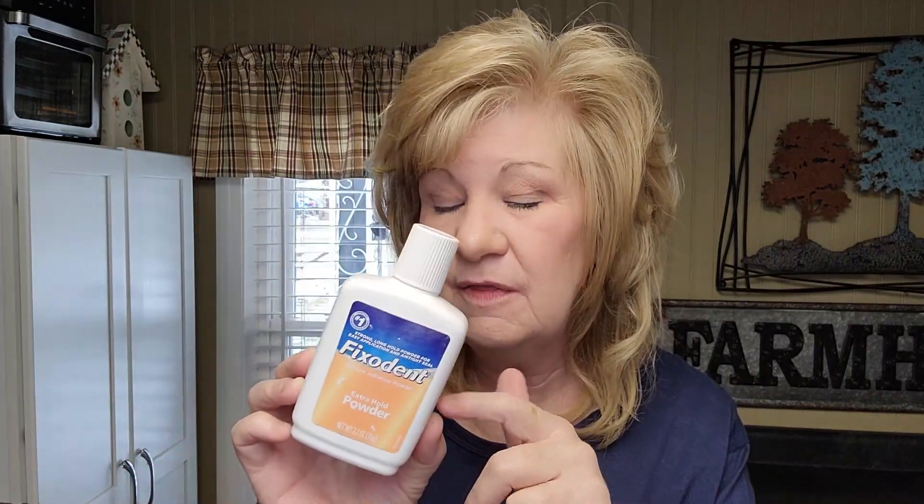Those are my top eight denture adhesives and why I like or don't like each one. Also, keep this powder on hand — you can add it to any denture adhesive, powder or cream. It really helps with the hold. Sometimes I even put some paste in my upper and then some of this powder and spread it out with a toothpick, and it works great.